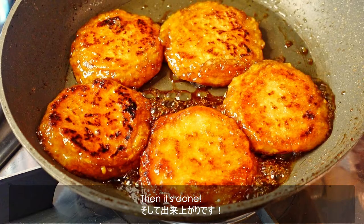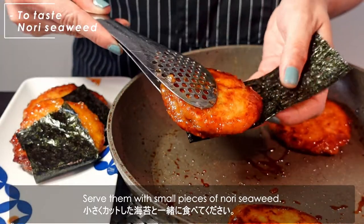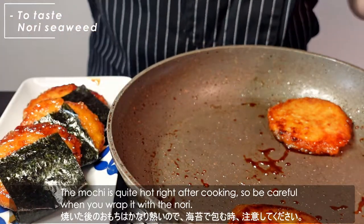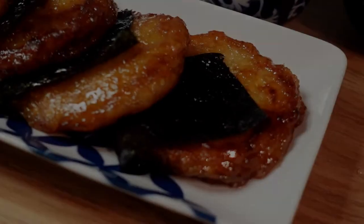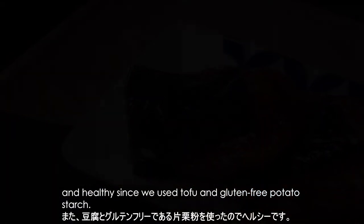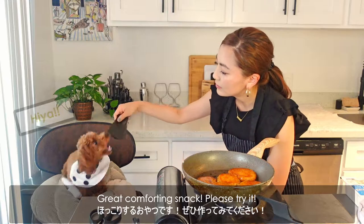Then it's done! Serve them with small pieces of nori seaweed. The mochi is quite hot right after cooking, so be careful when you wrap it with the nori. The mochi is very tasty with the sweet soy sauce and healthy since we used tofu and gluten-free potato starch. Great comforting snack — please try it!